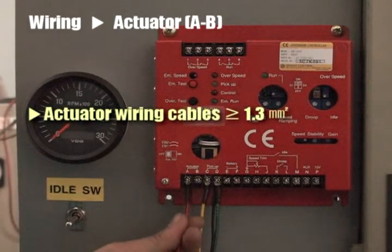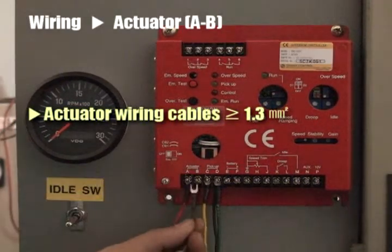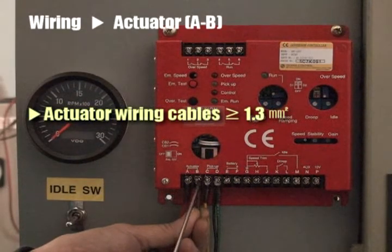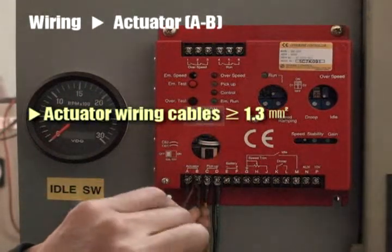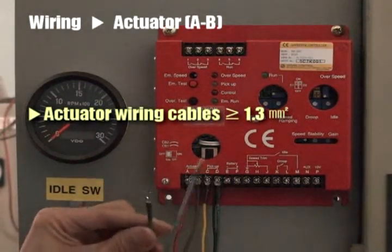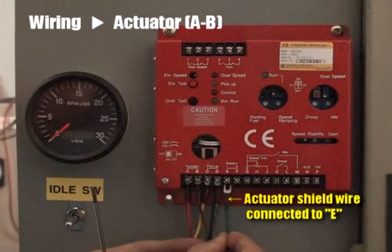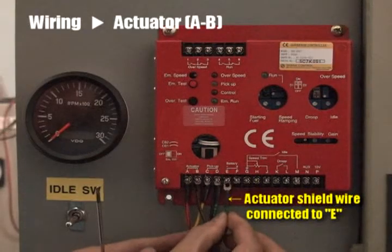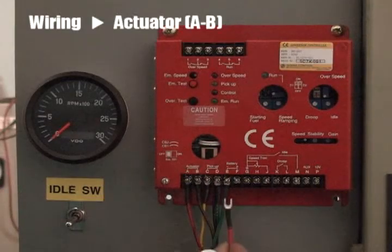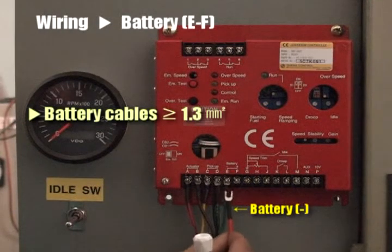Wiring cables for the actuator should be 1.3 square millimeters or larger. Wiring cables for the actuator should be connected to terminal D of the controller. Wiring cables for the actuator should be 1.3 square millimeters or larger.